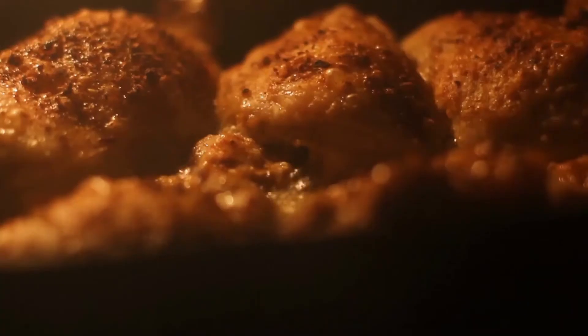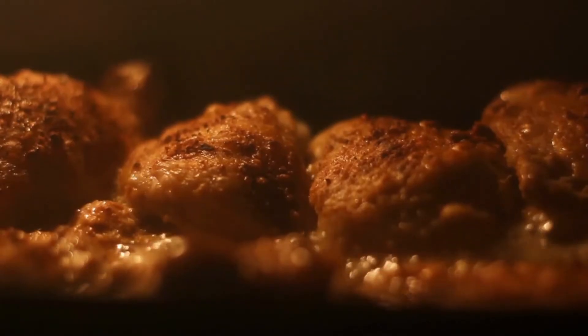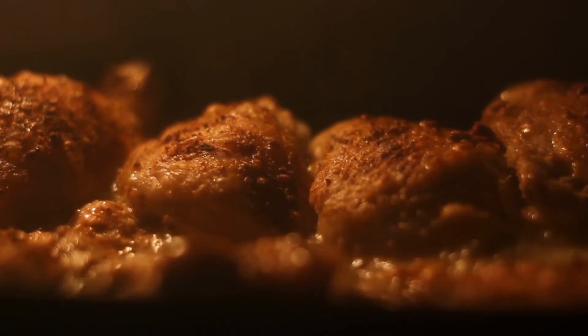If you can, use bone-in, skin-on meat. Although dealing with bone-in chicken can occasionally be intimidating, the extra taste and potential for golden brown crispiness from the skin make the effort worthwhile. Boneless, skinless thighs work well for stir fries, sandwiches, and stews.